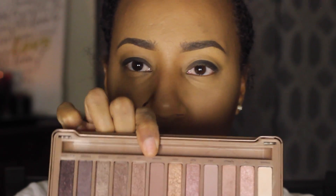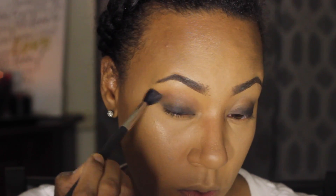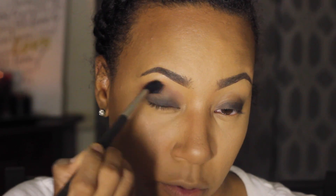Now that I have my black base on, I'm going to go in with my Naked 3 palette. I'm going to take the color Nooner, which is a mauvey pink color, and take a blending brush to work that into my crease as a transition color. We're just going to soften up that black a little bit, just at the perimeter of where that black ends.